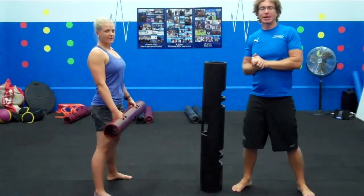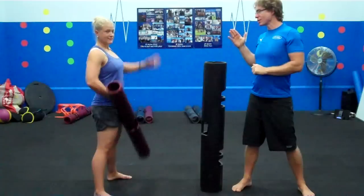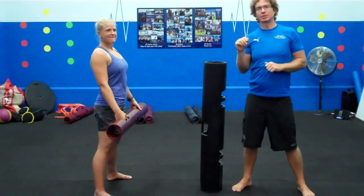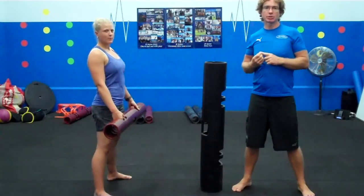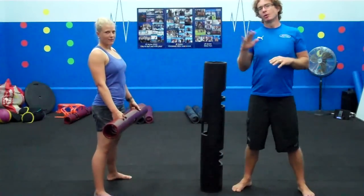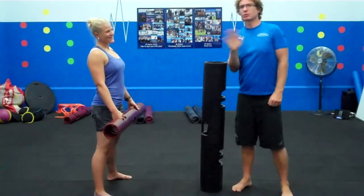Hello everyone, it's JP, QPEC presenter and owner at JP Active. I'm here with my partner in crime, Kate. Kate, you will remember from the last Viper Challenge that we did for QPEC — Kate actually won the Cossack Squat Challenge with 39 Cossack Squats for the 12kg Viper. We're not saying any more about that. We are in Perth and we are the best.